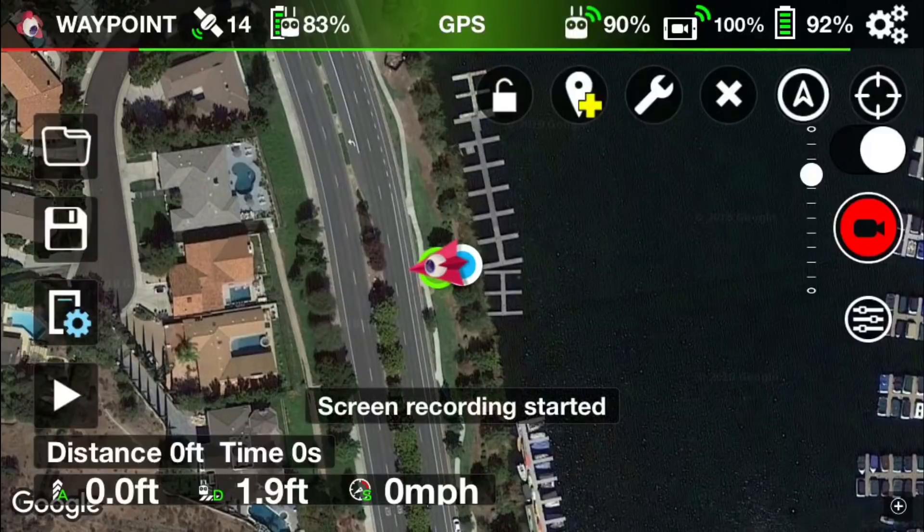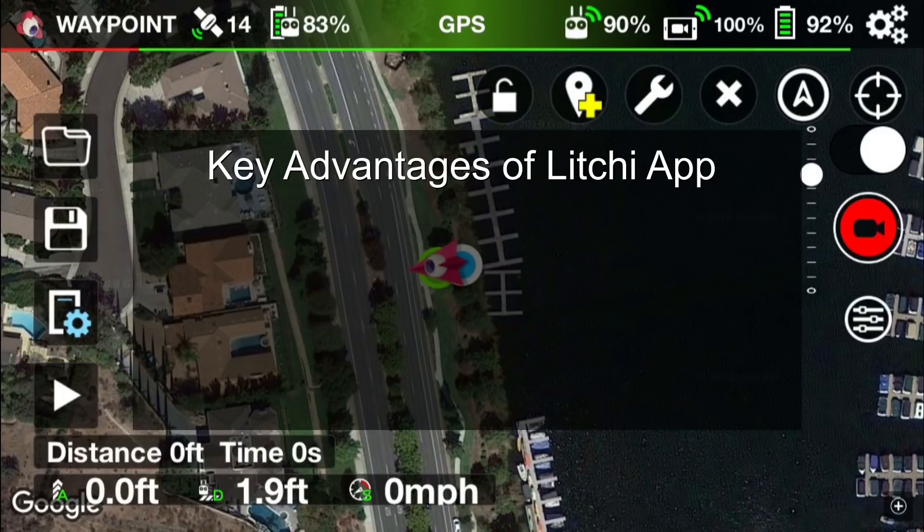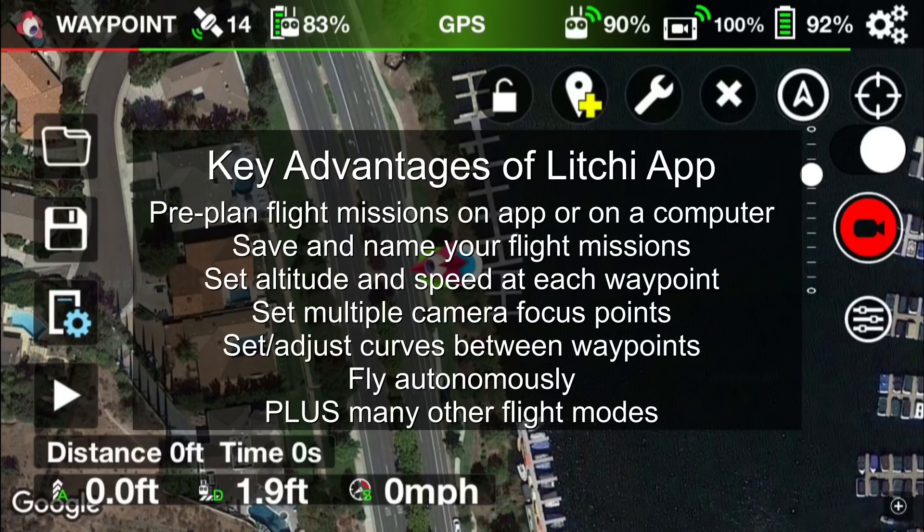I'm starting the app, but before I actually plan a mission I want to go over some key advantages of the Litchi app if you're not already familiar with it. One is you can pre-plan flight missions on the app or on a computer without the drone being connected. You can save and name your flight missions, set altitude and speed at each waypoint, and set multiple camera focus points.